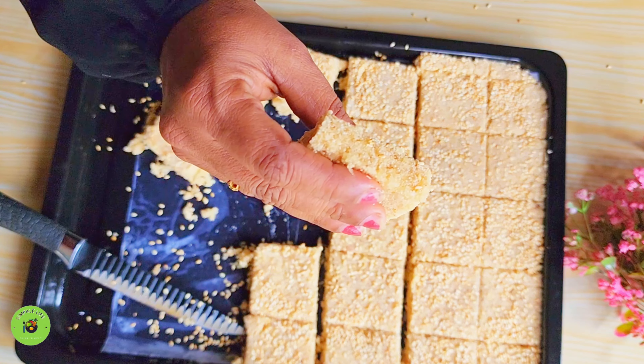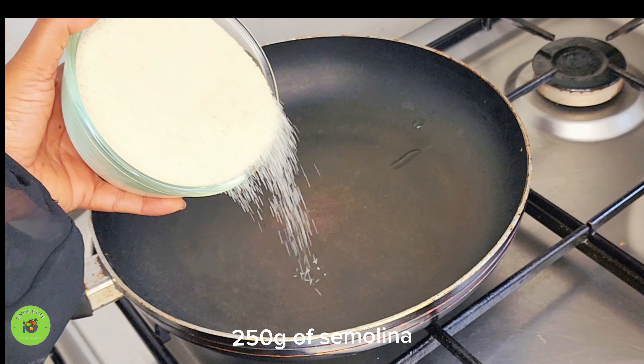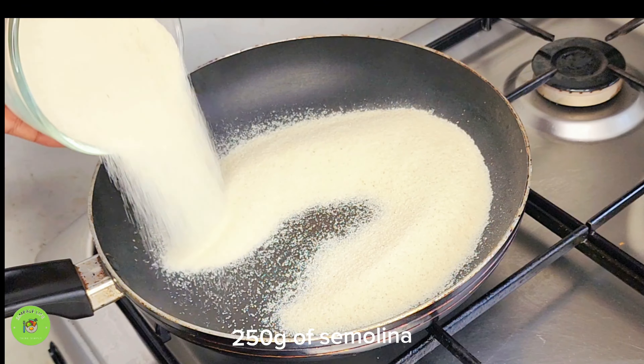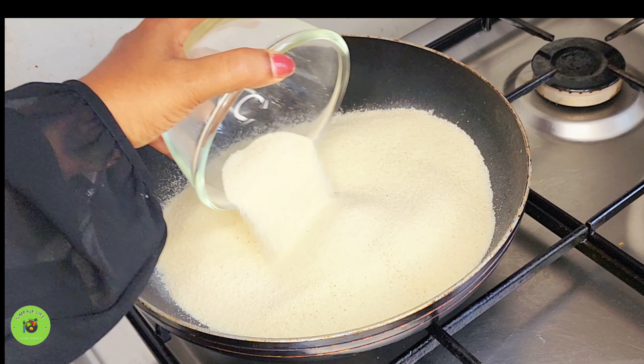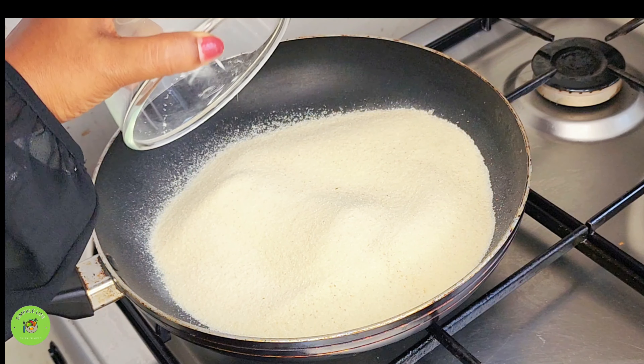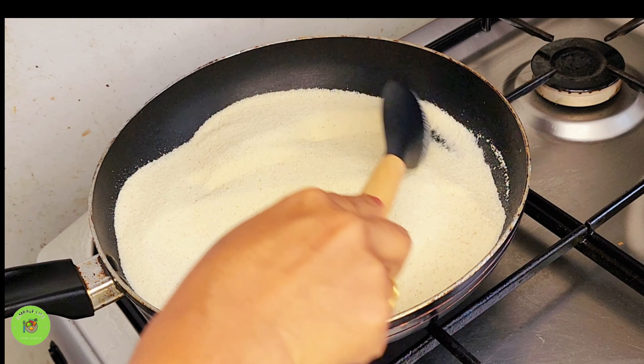But if you take your food out, you can get your food out. If you like the video, please subscribe and click the bell icon to subscribe to the channel. Please subscribe to the channel.